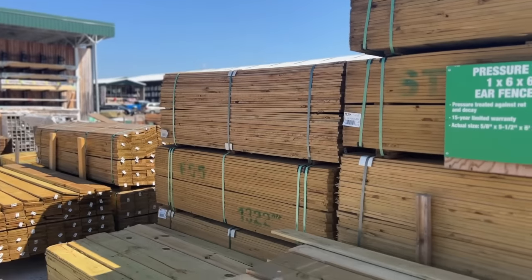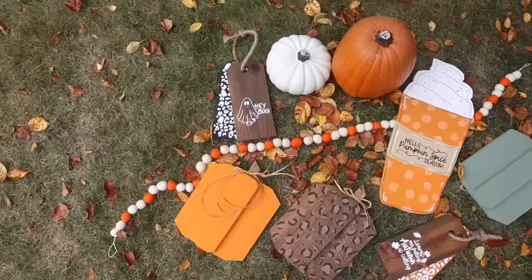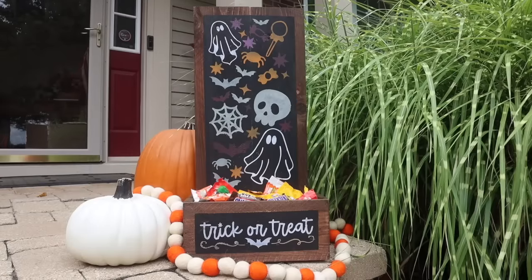I love a good series, and one of my favorites I've started on my channel is wood DIYs with fence pickets. I love taking something so inexpensive and making some awesome decor with it. Today we're doing it again, this time for fall and Halloween.